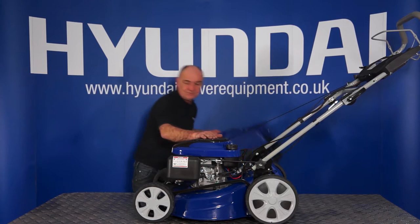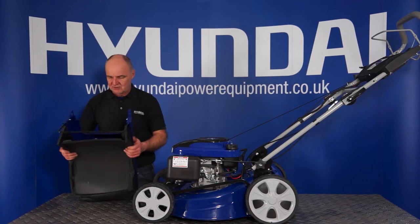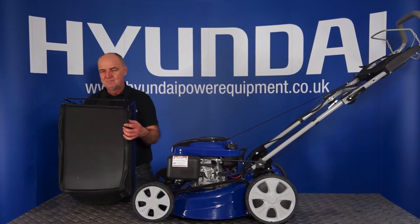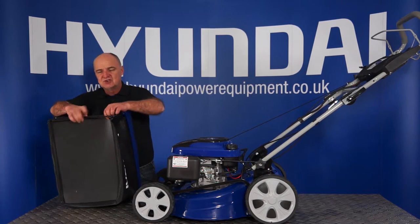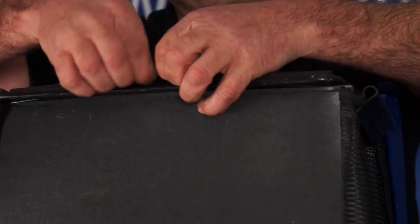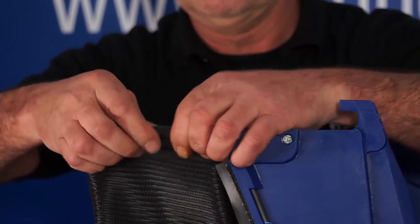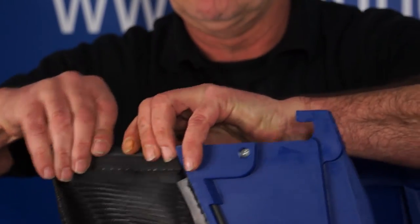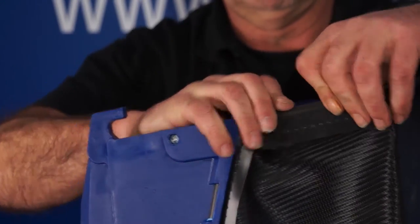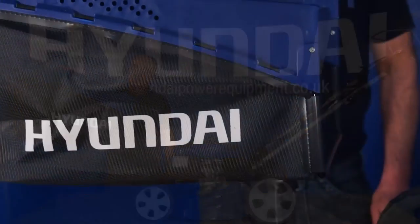Next little bit of assembly — just a small detail — is the assembly of the grass box. You'll see when it gets delivered to you it's quite flat packed, but you'll see that there are three U-shaped channels on the end of the lower part of the bag. They basically just clip over the bar. And that's the 70 litre grass collection bag assembled.